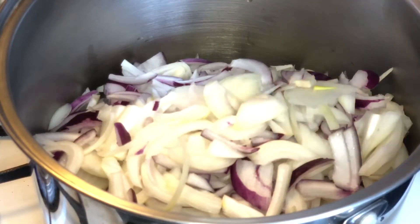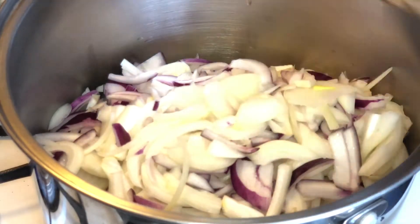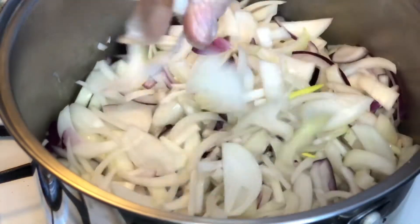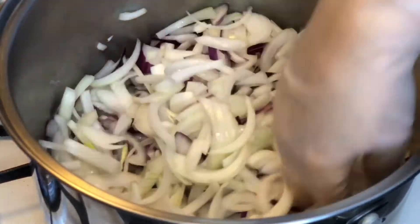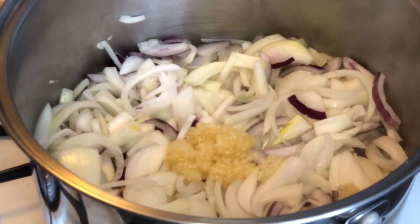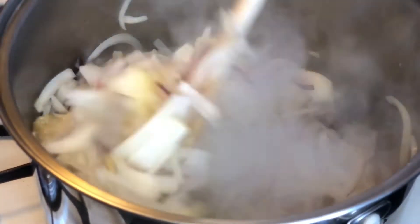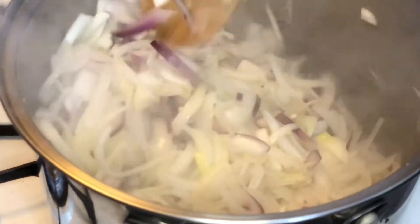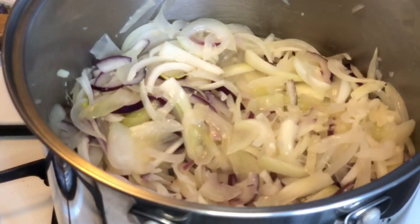Then just leave them sit, because we want them to caramelize. This is going to take a little bit of a process — leave them sit once you toss them in all the oil, and only stir them after maybe about 10 minutes. Don't have your heat on totally high because you don't want to burn the bottom of the pan. I've also added about a tablespoon of fresh garlic.